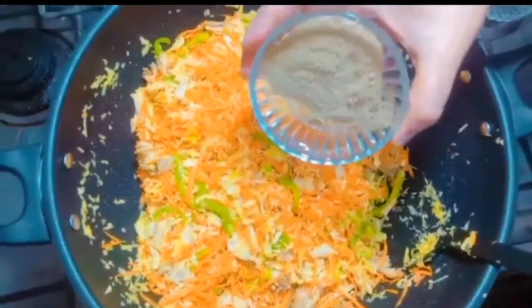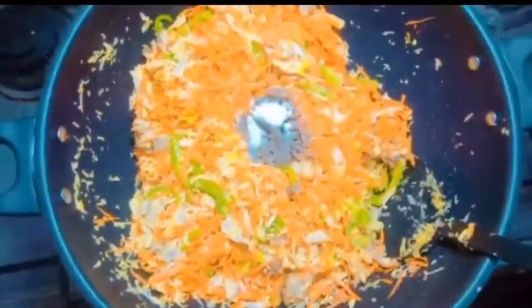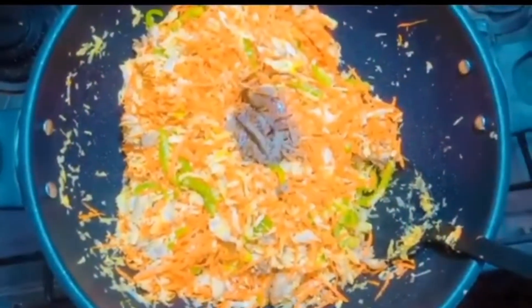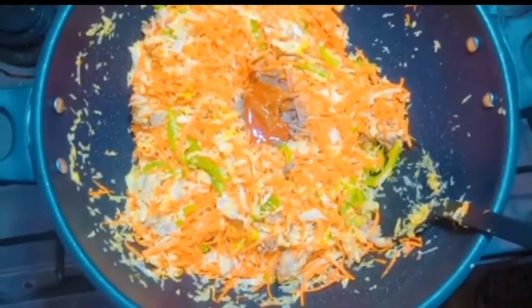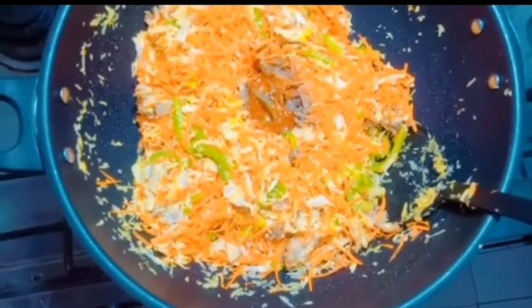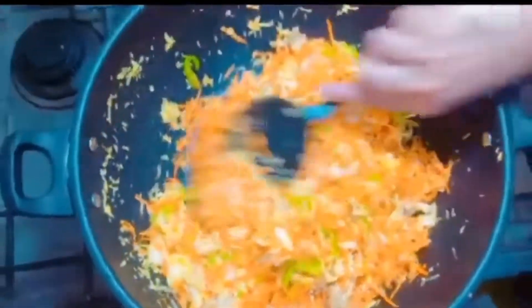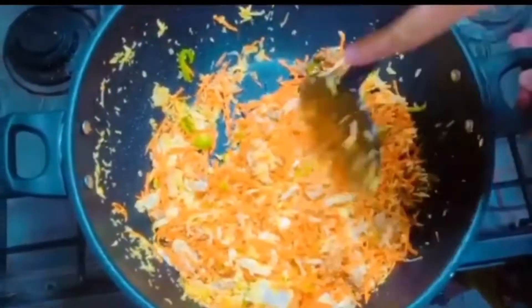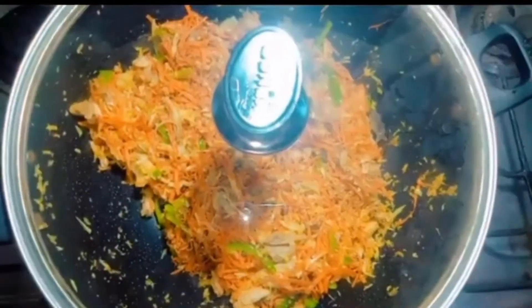Add 2 spoons of black pepper, 1 spoon of salt, 4 spoons of soy sauce, 4 spoons of chili sauce, and 2 spoons of white vinegar. Mix it well, then cover it and let it rest for 5 minutes.